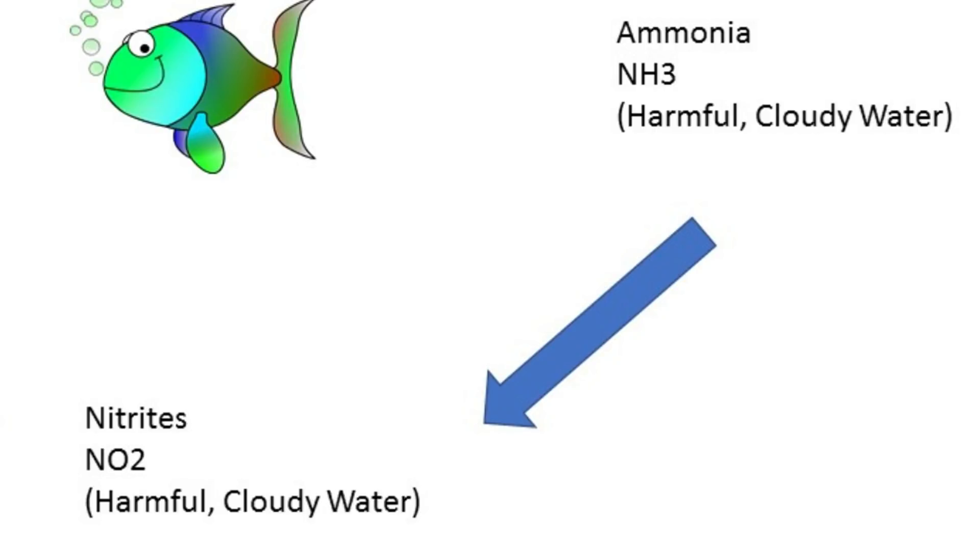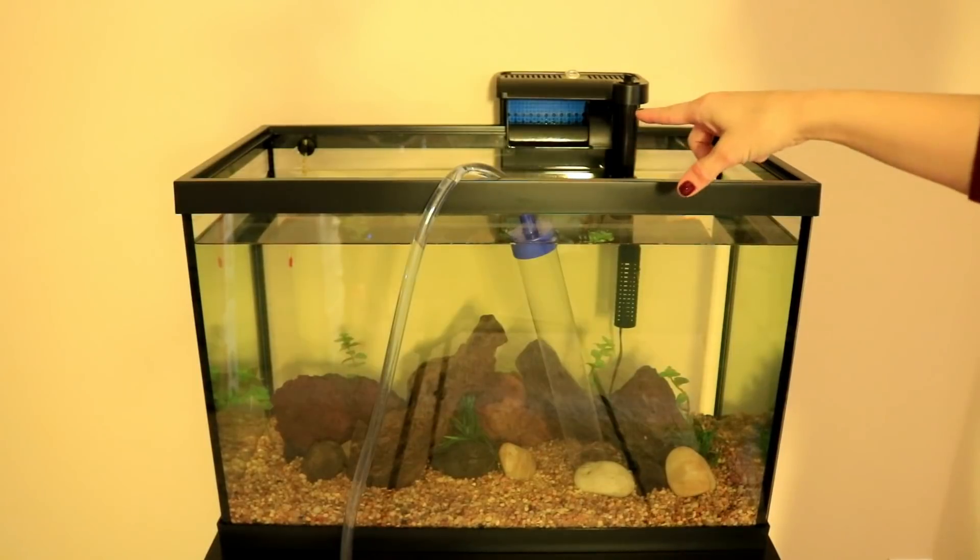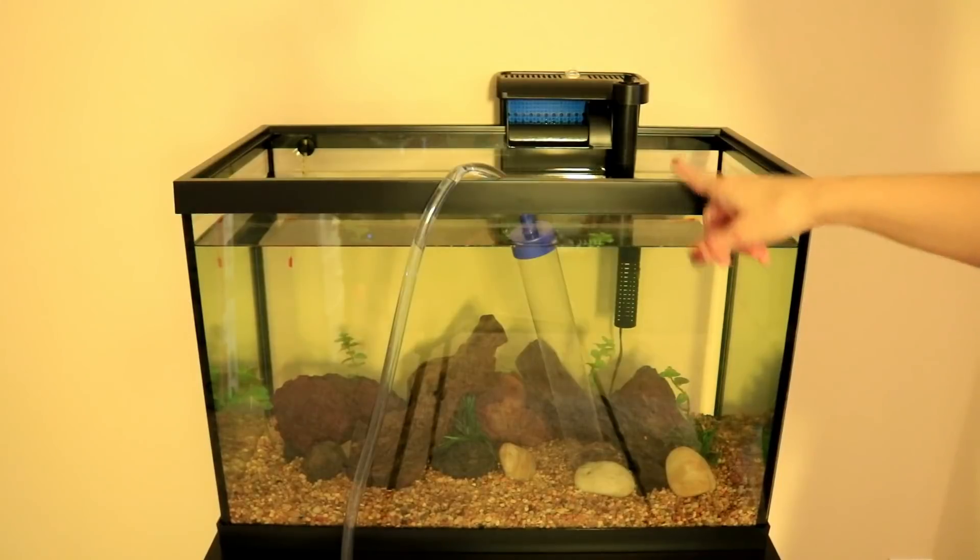This is where wave one of our hungry bacteria come in. This first wave of bacteria eats the ammonia and turns it into nitrites. Nitrites are still relatively toxic to fish — not quite as toxic as ammonia, but still a fish killer, so don't be fooled. Then wave two of our bacteria come in and eat those nitrites and turn them into nitrates. Nitrates are the safest of the three, and this is where our water changes come in — to remove nitrates from the tank. We want zero ammonia and zero nitrites at all times, because even the slightest amount could be detrimental to your fish's health.